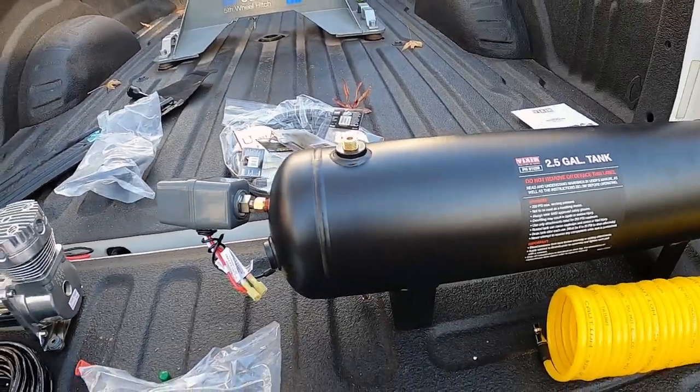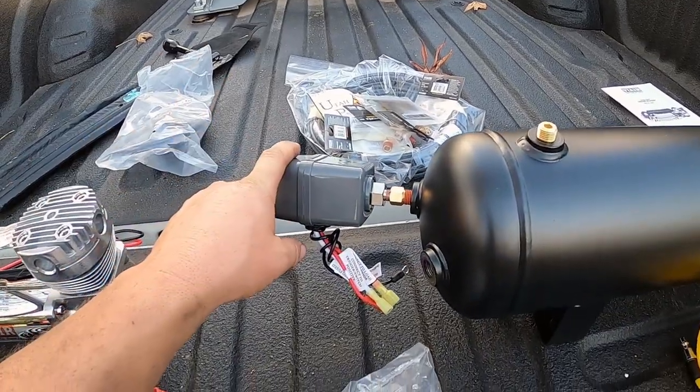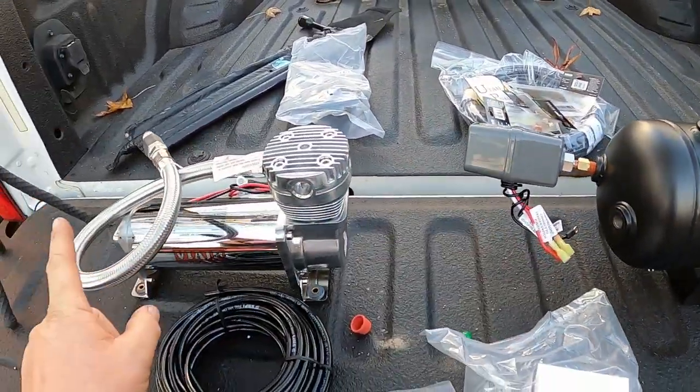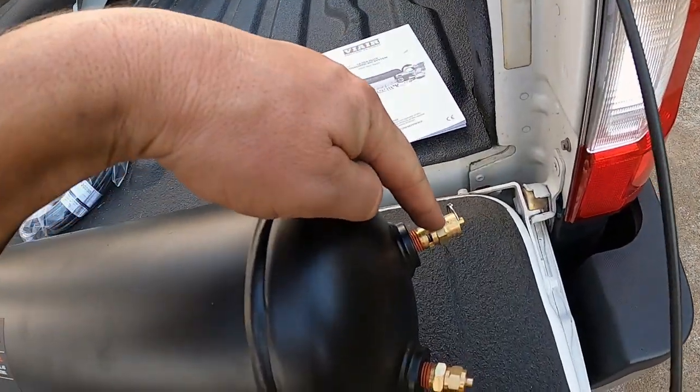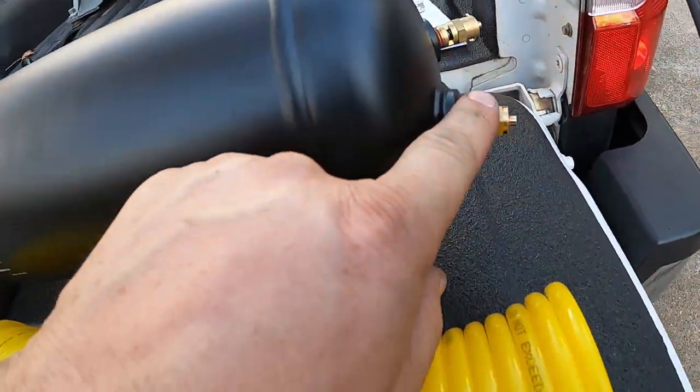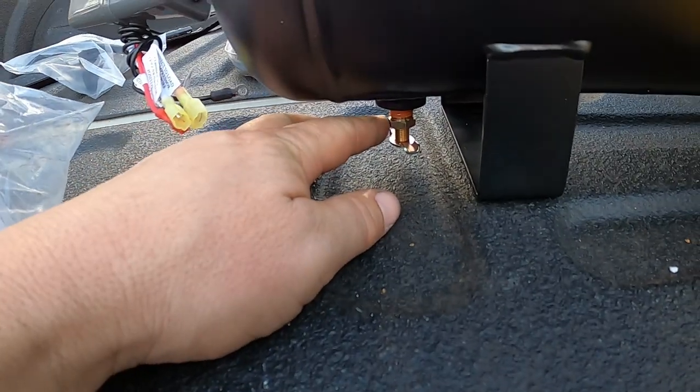We're about to install our components on our air tank. We have our pressure switch right here, this is our intake from our air compressor, we have a plug up here, our safety valve right here, our pressure out, and a tank drain right here.